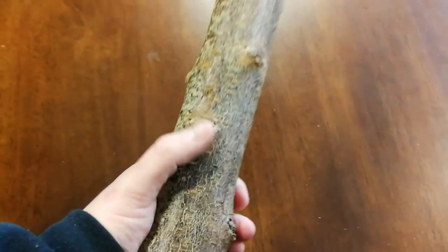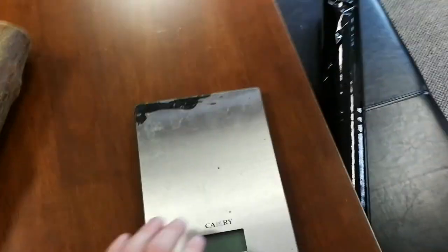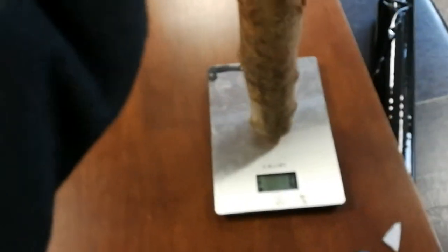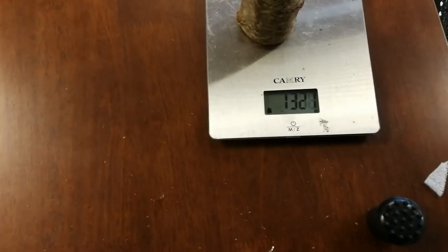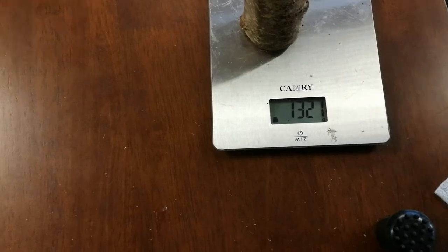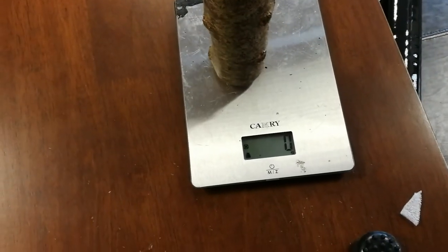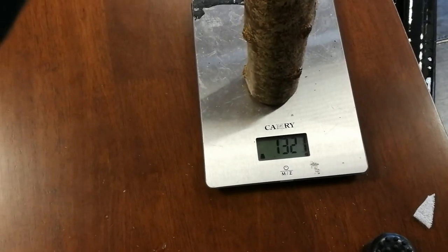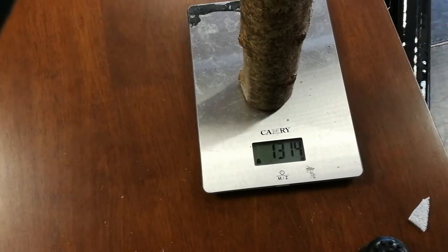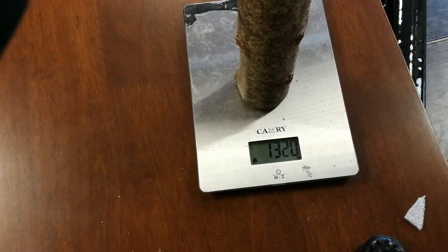It's a good thick heavy piece of blackthorn. It's quite rare to get a heavy piece like this. This piece would be well over a kg. We're on metric in Ireland — just 1.3 kg, so that would be about 3 pounds. There's about 454 grams to a pound, so that's about 3 pounds something anyway, just to give you an idea of the weight.